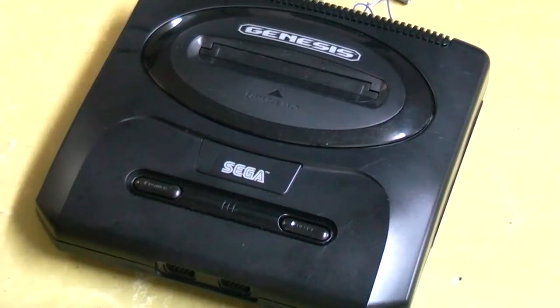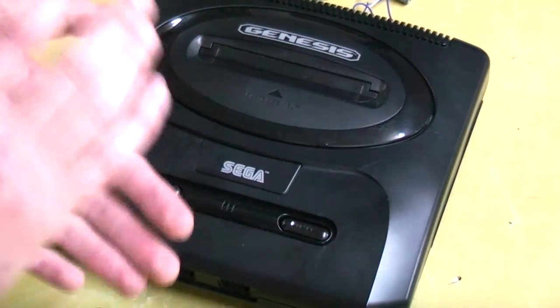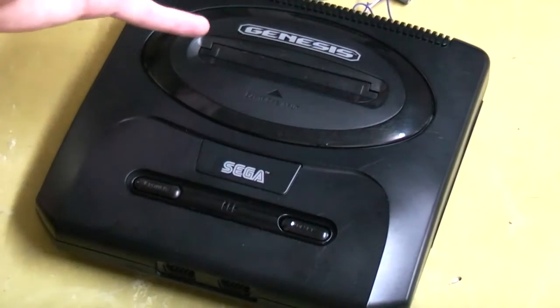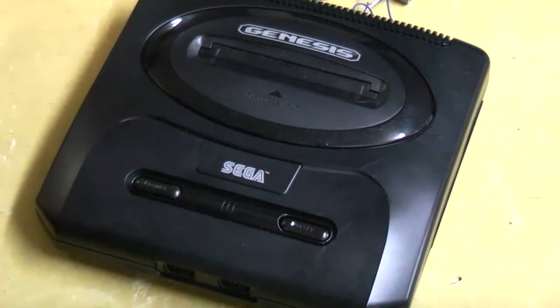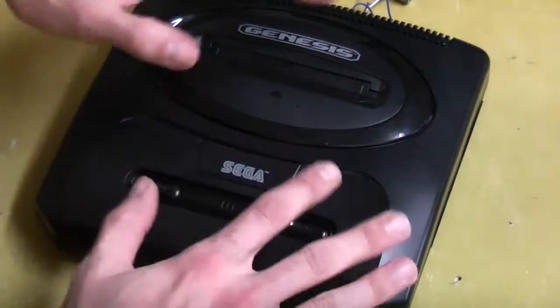Hey guys, how's it going? Alright, so today I've got something a little bit different, but also kind of the same. If you guys have seen my videos on the Mega Drive 1 and the Mega Drive 2, adding this video and doing all the region switching, you would have heard me say that all the modifications I do on the Mega Drive versions line up with the Sega Genesis.